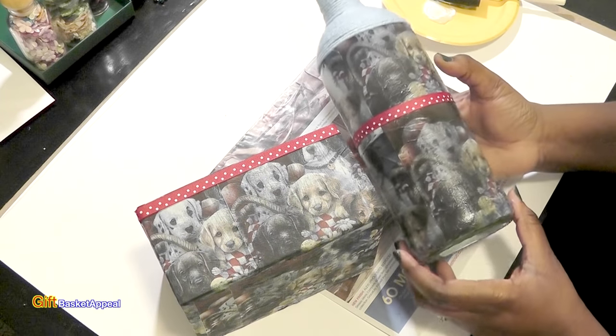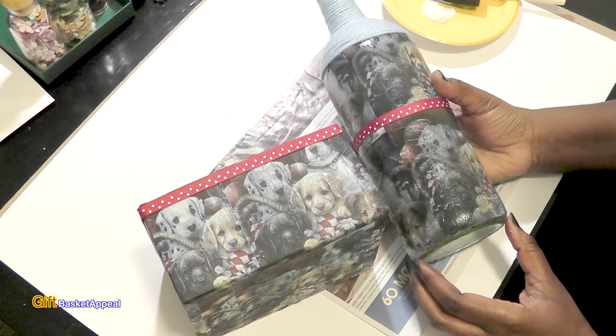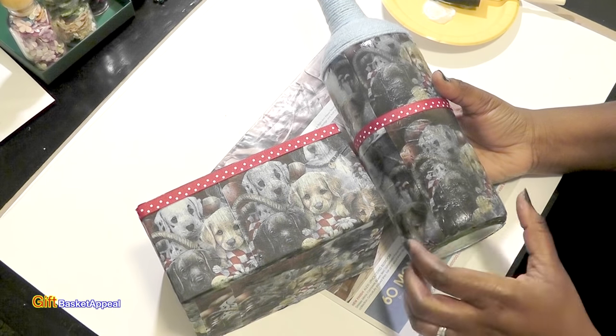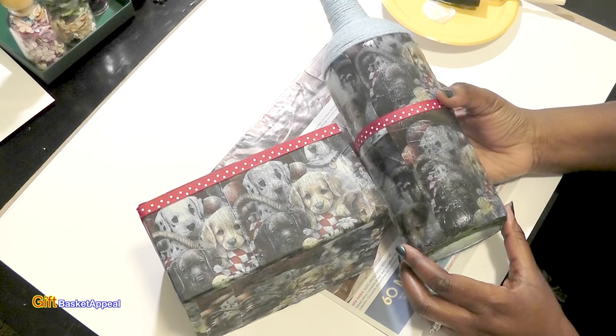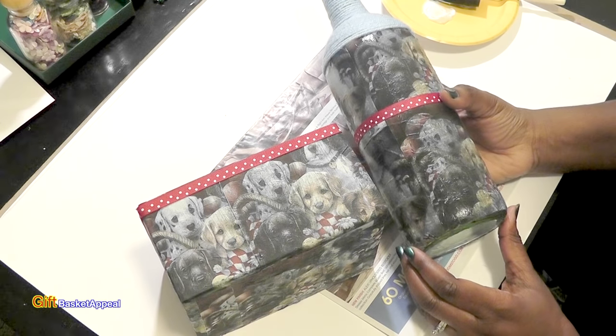I hope you were inspired by this project. Don't forget to subscribe, like, and of course comment below — I just love all of your comments. Thanks so much for watching. Bye!